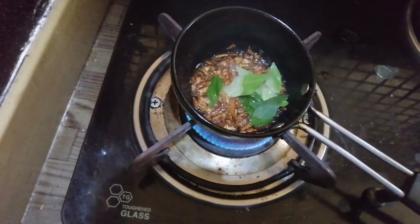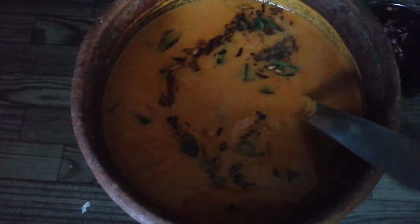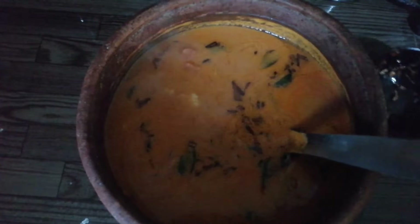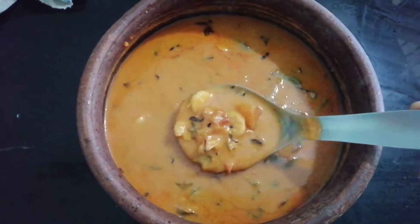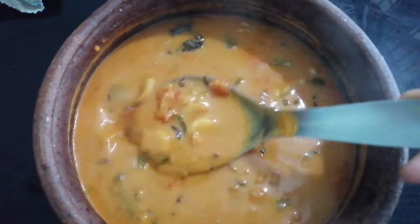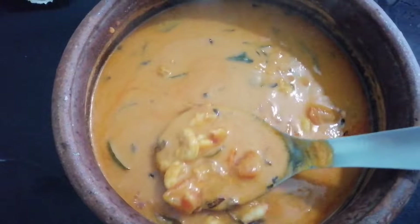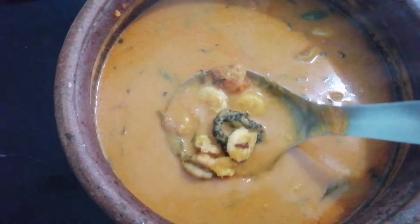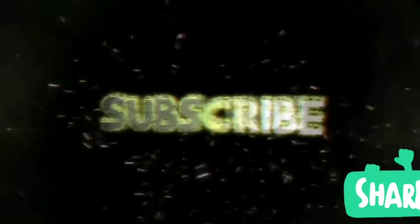Now we are ready to put the chemminger on the top. We are going to have a good taste. Try it, it's a lot of fun. If you like this channel, subscribe, like, share and subscribe. Thank you.